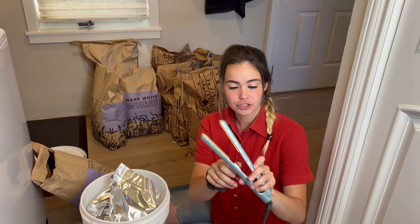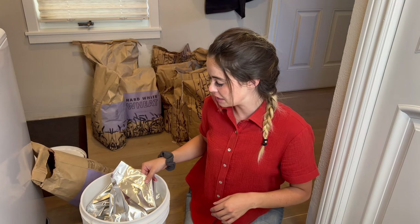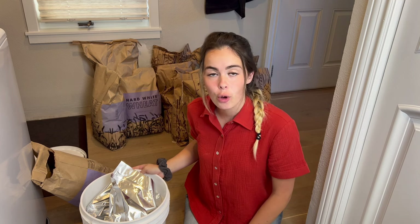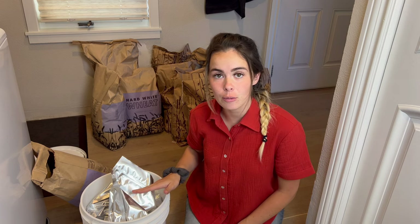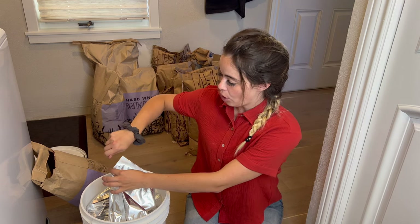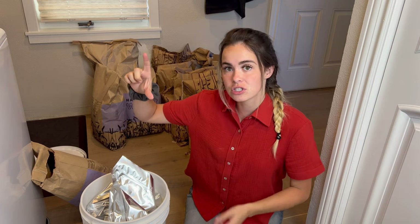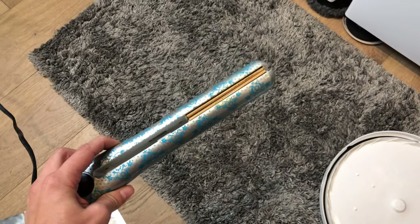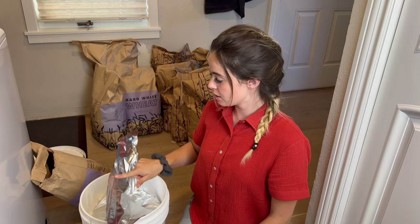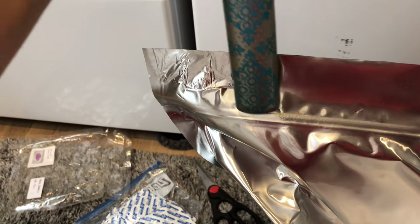Now I'm going to turn on my straightener and seal across the top. What the heat does is it melds the mylar bag together and keeps it sealed. When you want to open it again, you can just cut or rip it, and because we have this little Ziploc line, you can reseal it and actually keep reusing these bags. I'll get the lip out right here, then press along the seam and go down, making sure there are no gaps. I'll go over it twice to make sure it's sealed.